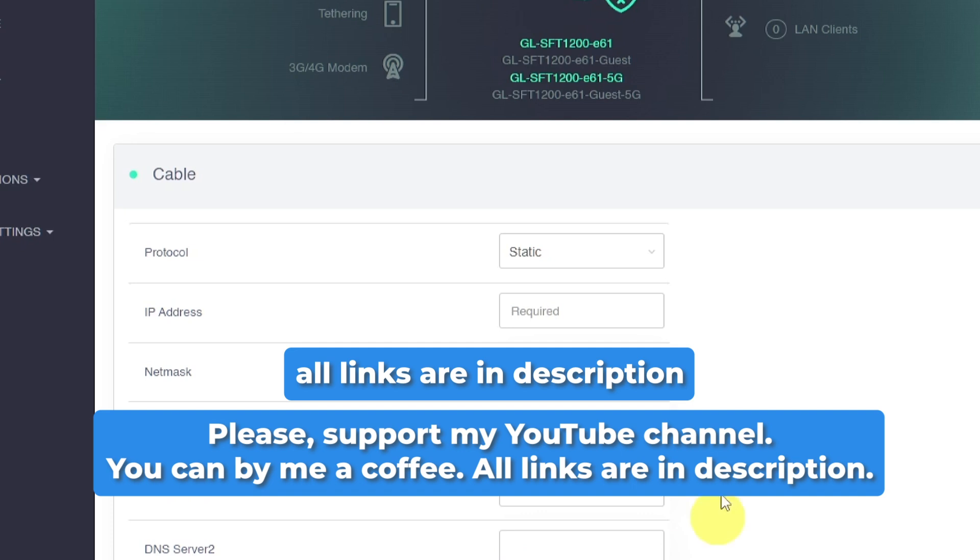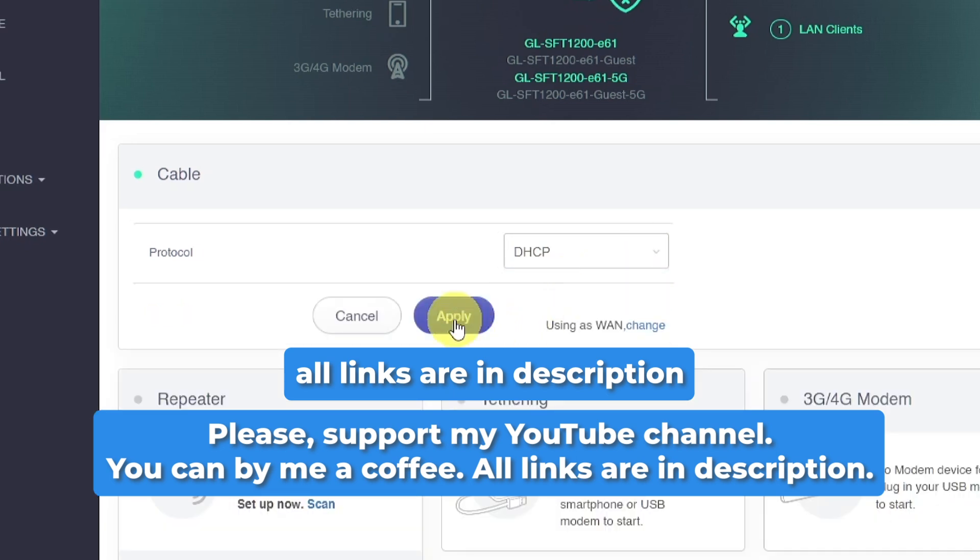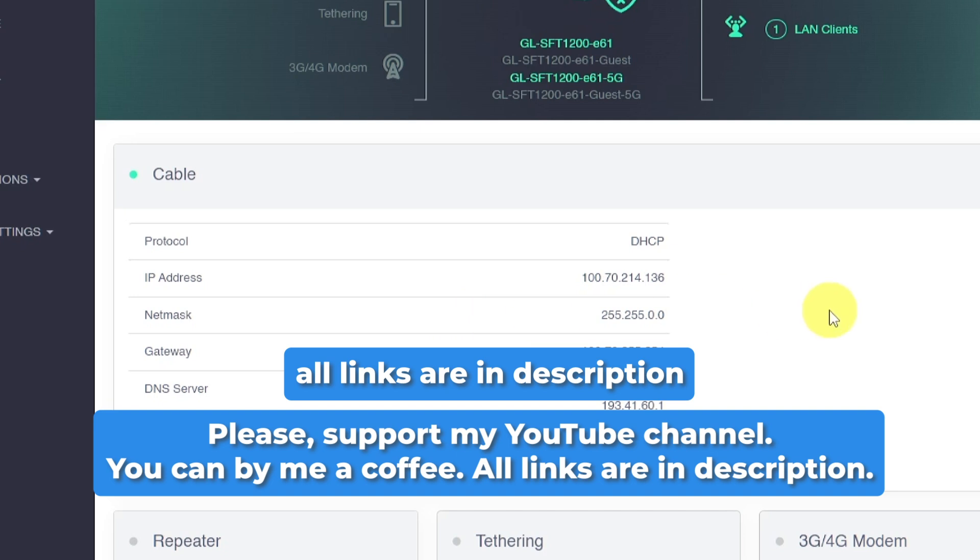In the description of this video, you'll find a tutorial on how to configure your GL.iNet router for the best performance, as well as other useful guides. Don't forget to like this video, subscribe to the channel, and let me know in the comments if this guide was helpful.